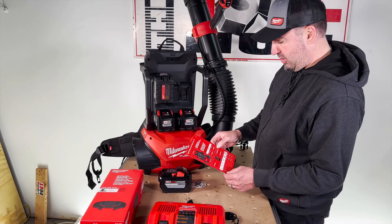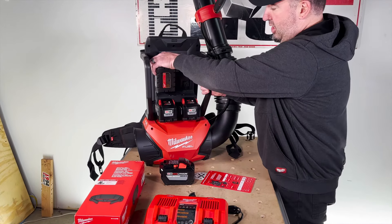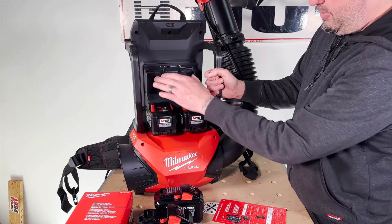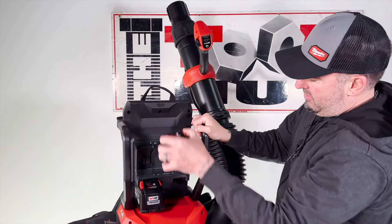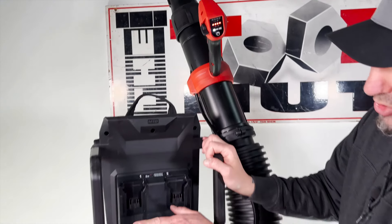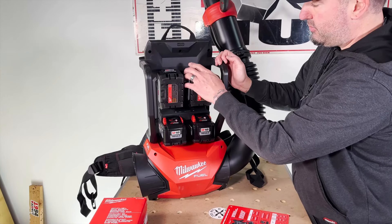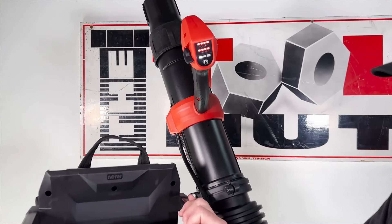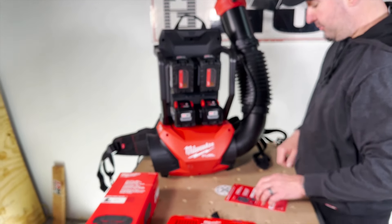This unit is 25 pounds with two batteries and 32 pounds with four batteries. You can use this with just two batteries — they always have to be installed in line, either both on top or both on the bottom; you can't have them diagonal or it won't turn on. You always need at least two batteries; four batteries just gives you longer runtime. You can use any M18 battery, but the M18 High Output REDLITHIUM 12 amp hour batteries will give you the best runtime.